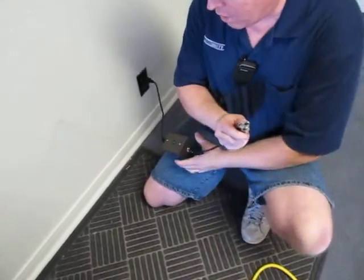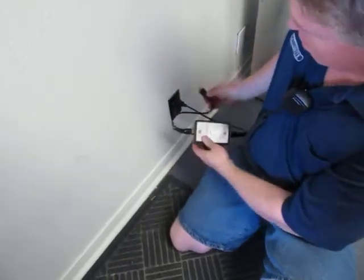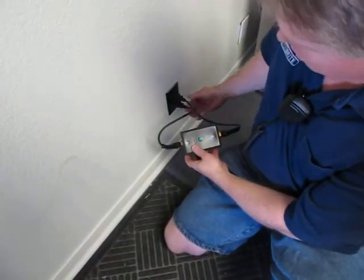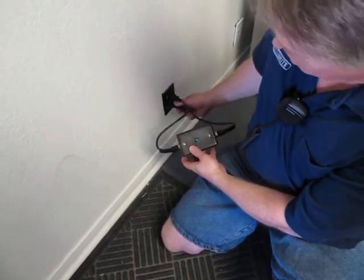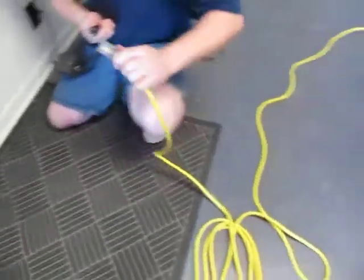Now if you accidentally are on the same circuit — and I'm going to demonstrate what it's going to do here — by plugging it in, it doesn't light up. So you're able to verify that you are truly on separate circuits before you turn on your machine.